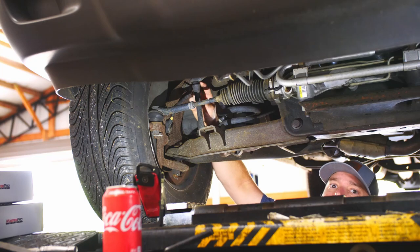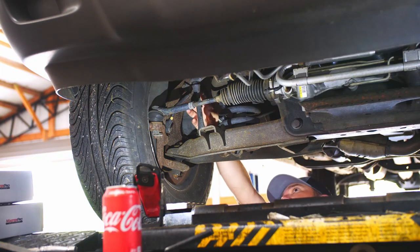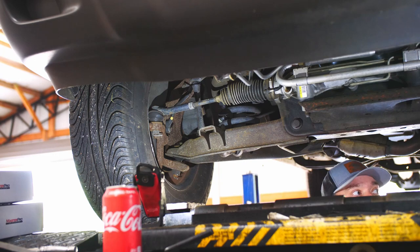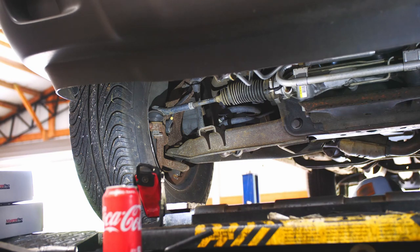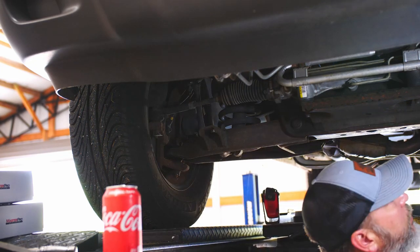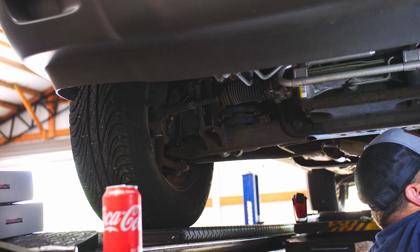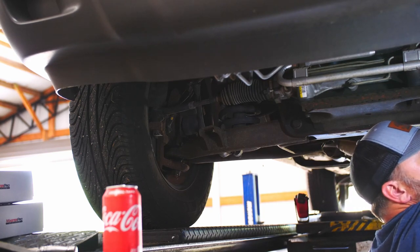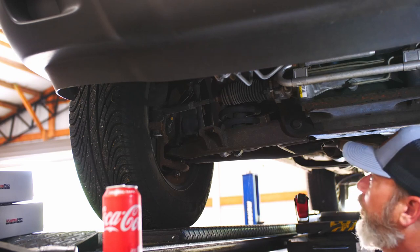You can see there's no bushing there. We just bought a kit — we really just need a bushing, but we're going to replace all of them. Same thing on this side — you hear that? That's what they're hearing going down the road.